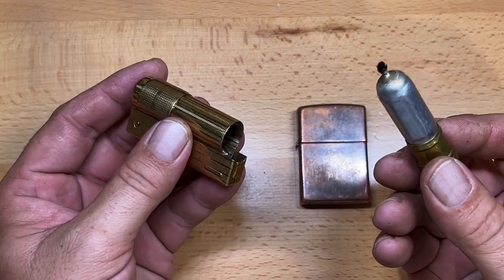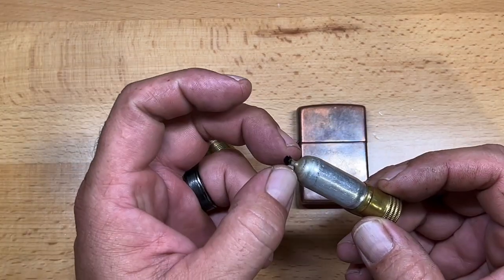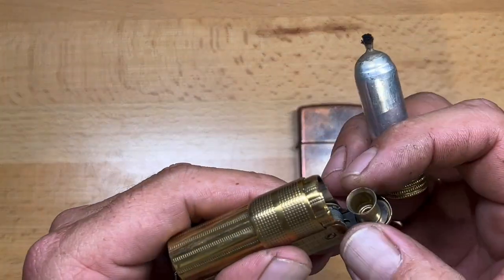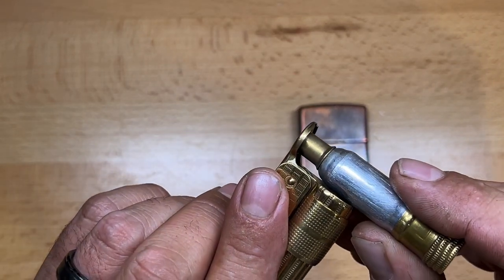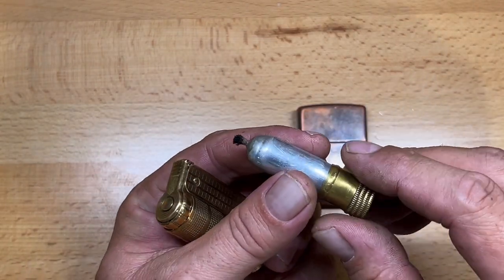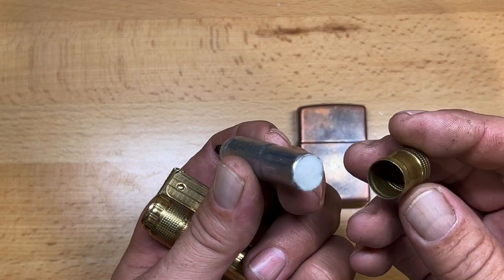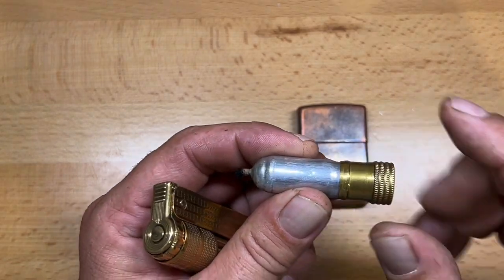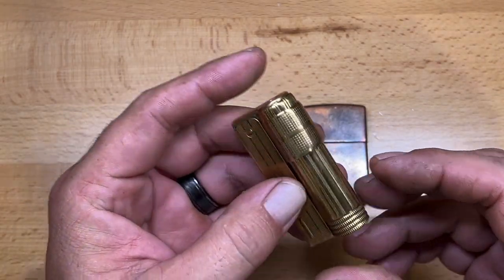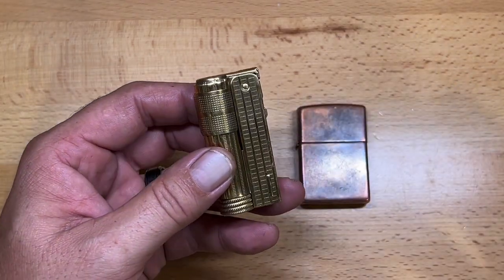To fill these, you pull the barrel out, and the top here will seal the top of the barrel where the wick is. You can see it's barreled out there and it forms perfectly around that in order to create a better seal and to snuff out the flame. To fill this, you pull the bottom cap off, and that exposes your cotton so you can fill the lighter.